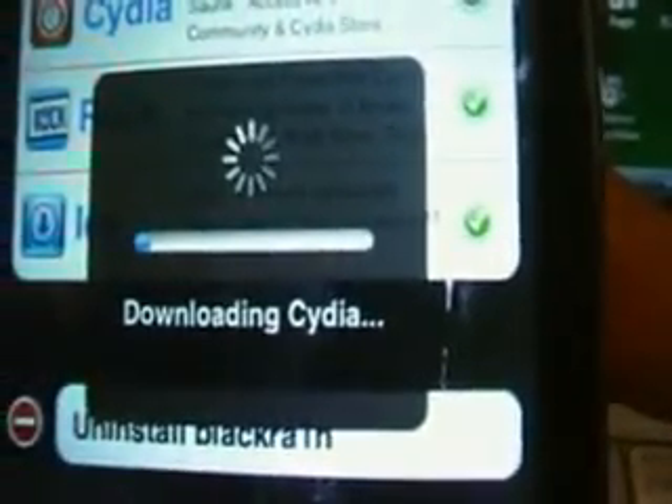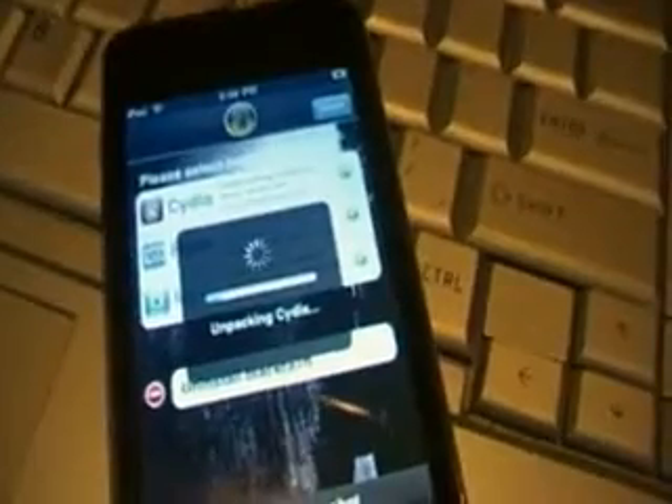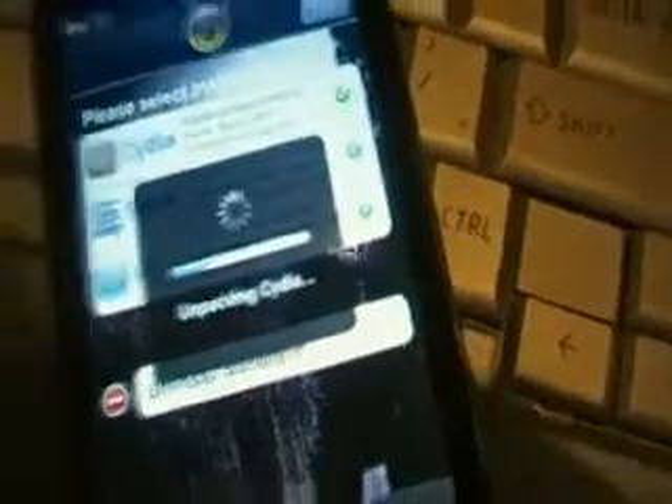And you can see there it's doing it all now — downloading Cydia, and then it'll download Icy and Rock. I'll just pause the camera for a moment and I'll come back once it's done.